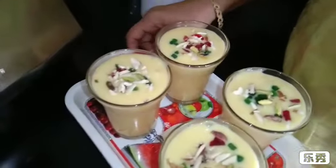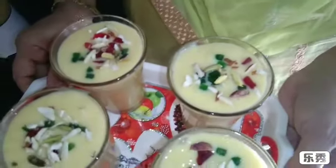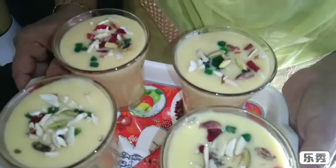I will make the mango shake. I will add the mango shake to make it the same way. I will add a little mango shake to make it more tasty.